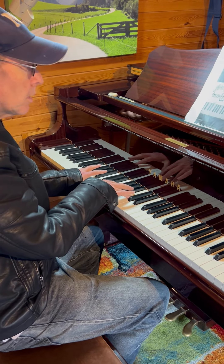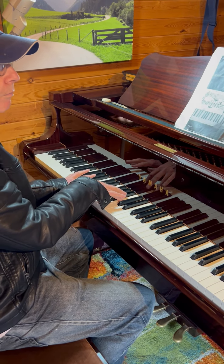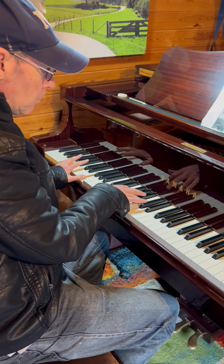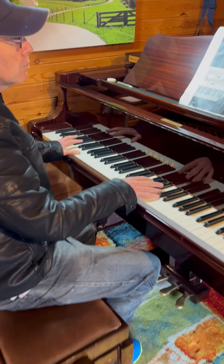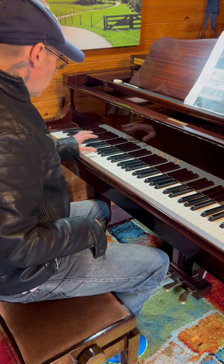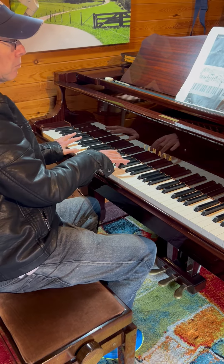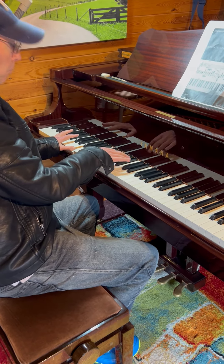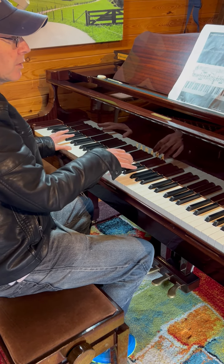Two things: it should be an octave lower on the left hand. Secondly, it's tied over so you don't need to play it again. You let go of your left — keep it on. Is that right, Steve? Yeah.